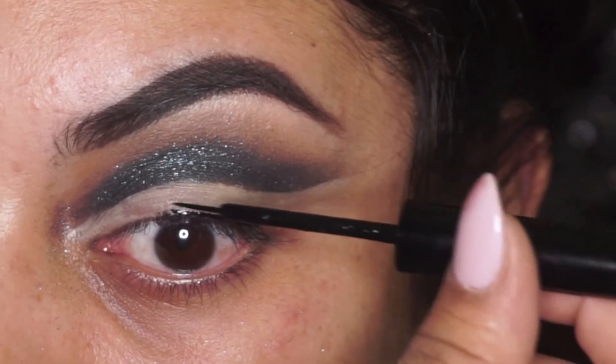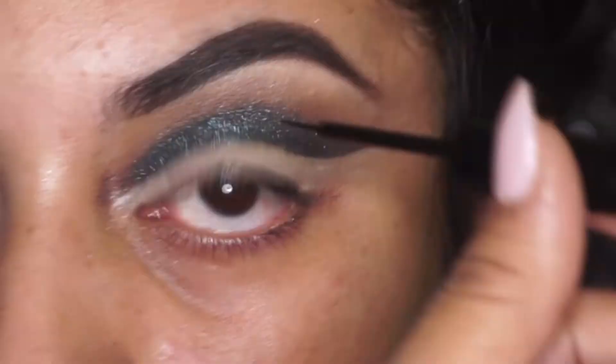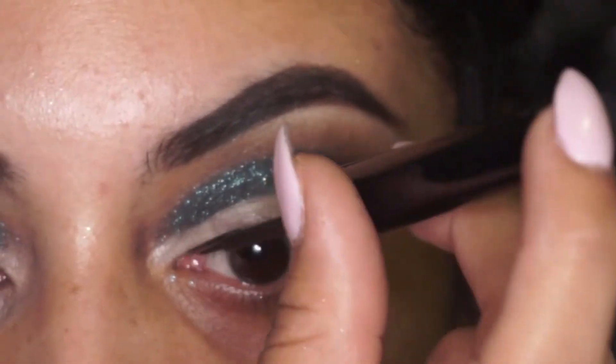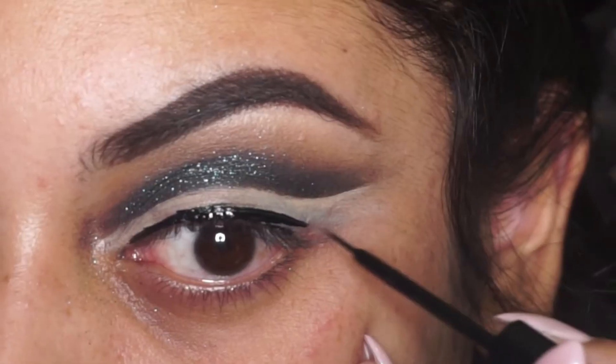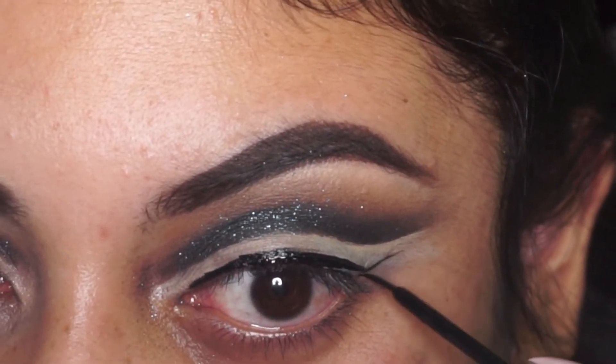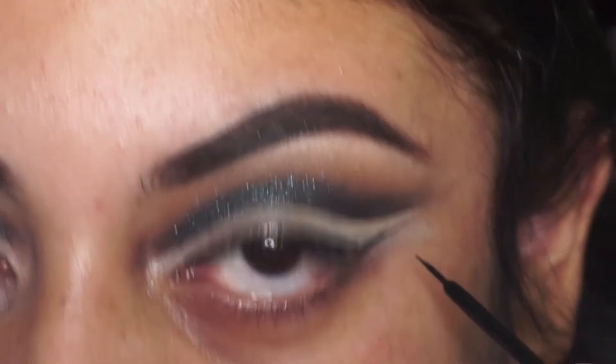Now I'm going to go in with my NYX black liner and start off with a very thin line on my lash line, keeping it thinnest towards the inner corner of my eye. Then I'm going to follow the shape that I created on my wing with the shadow and follow that for my eyeliner.